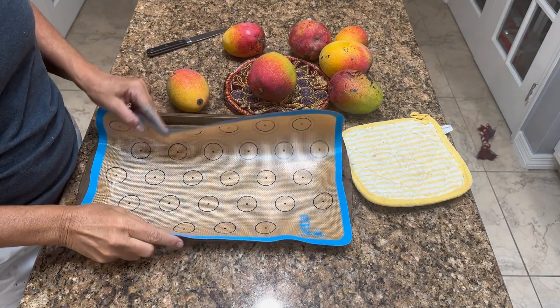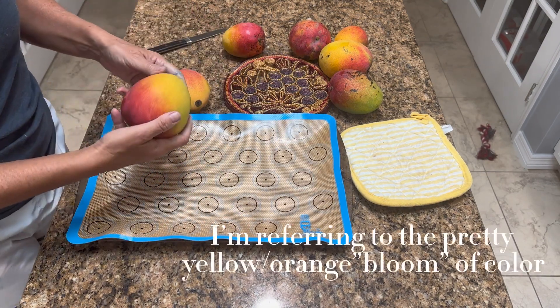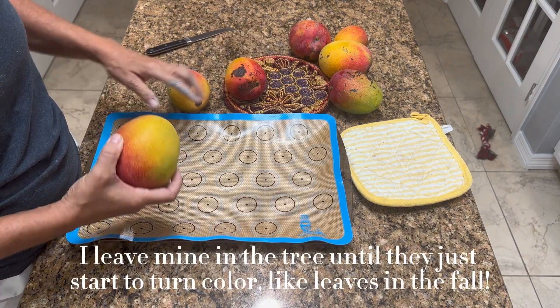A cookie sheet and silicone mat — and mangoes that are already ripe. They have a nice bloom on them, they give to the touch. They're soft, but not overly soft.